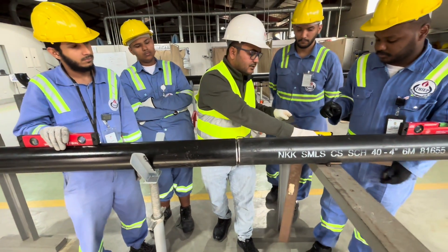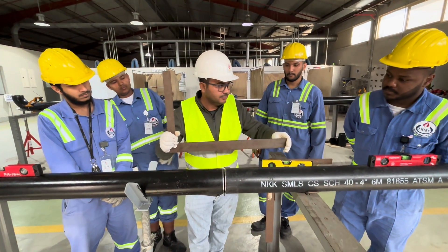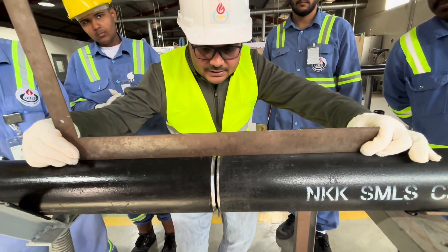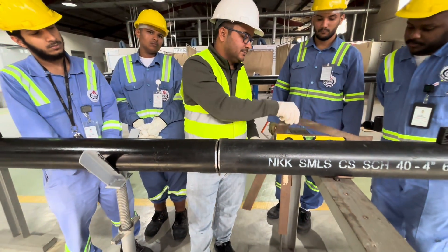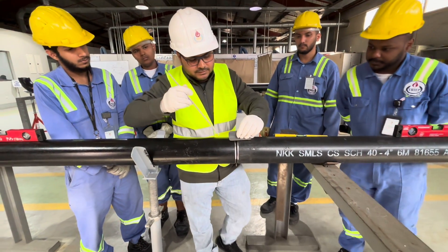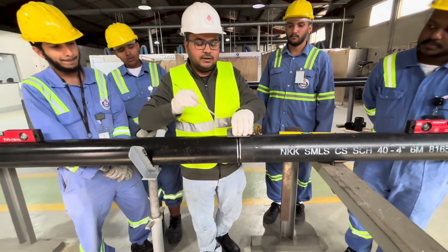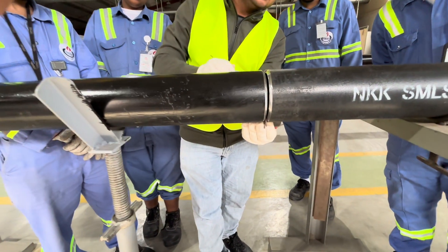Again, we will check the top and make a tack at the top. We check first through the L-square — there is no gap, so it is good. Now we will make tack welds at the top and also at the bottom.